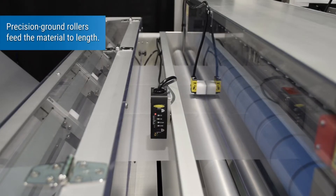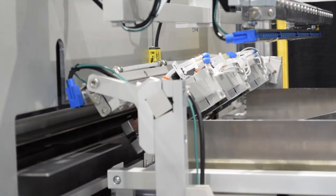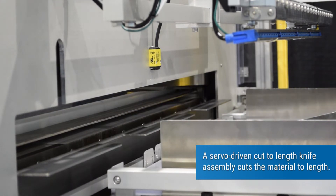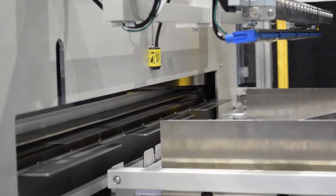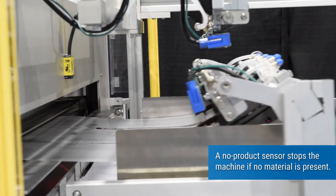Precision ground rollers feed the material to length. A servo-driven cut-to-length knife assembly cuts the material to length. A no-product sensor stops the machine if no material is present.